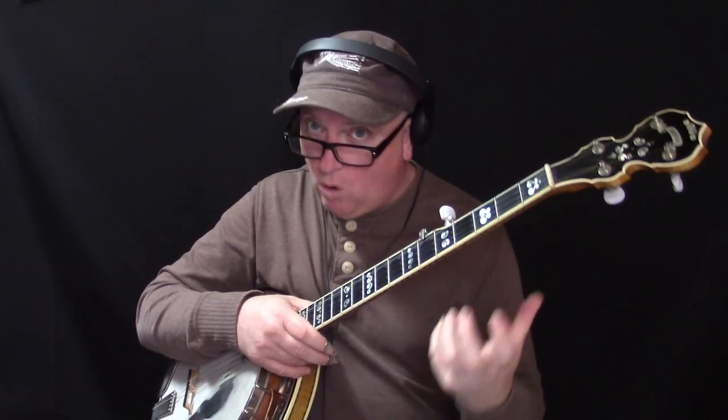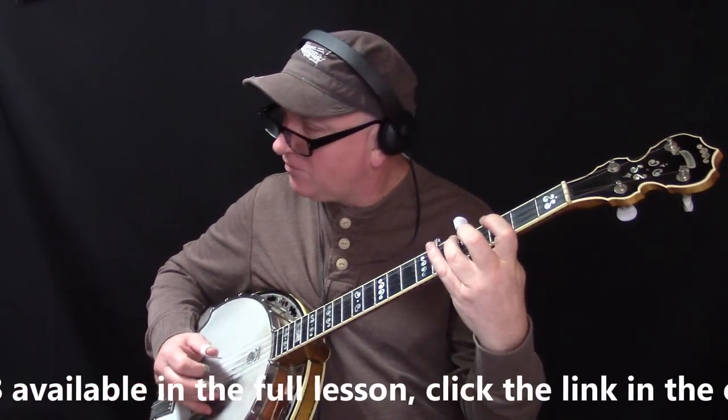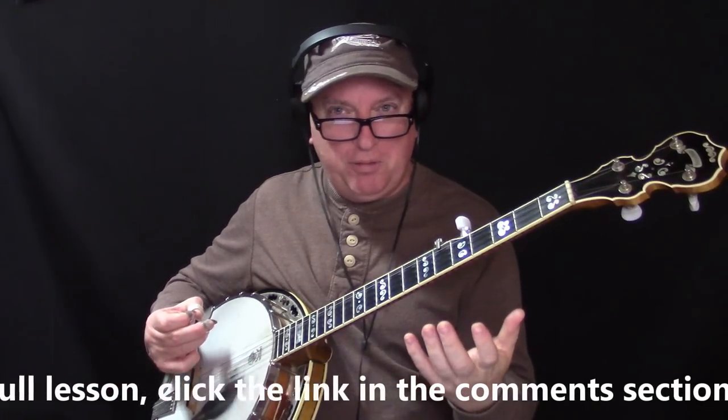Let's take lick number one in this lesson — it sounds like this. A nice bluesy, bluegrass-y sound.